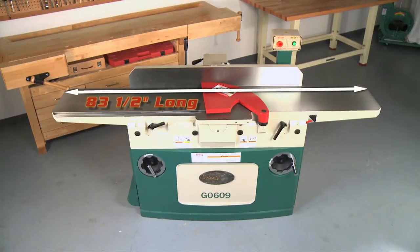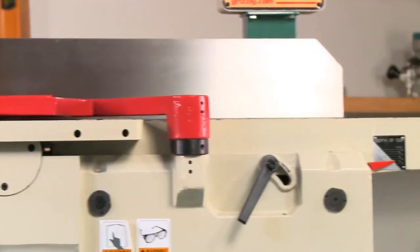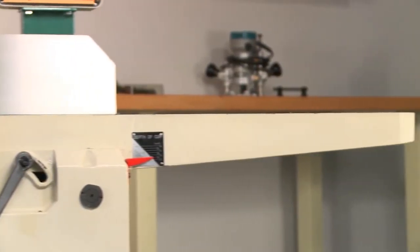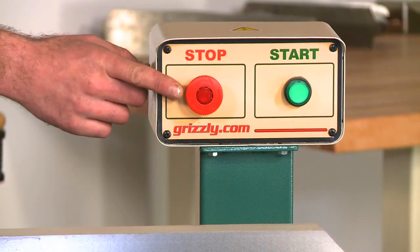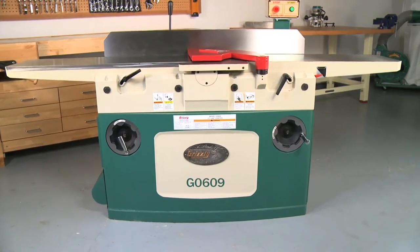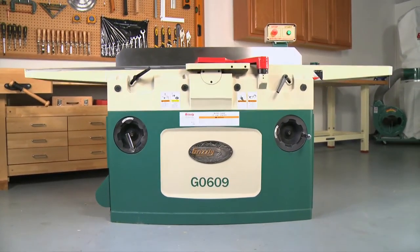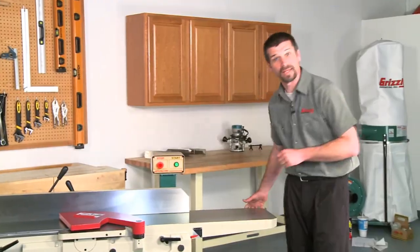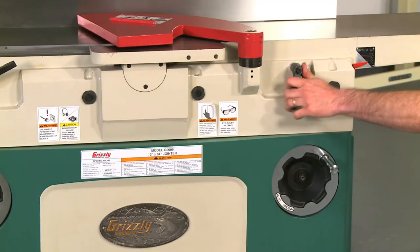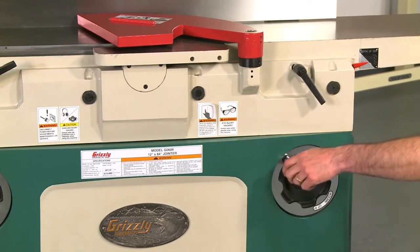The G0609 features an extra long bed that is 83 and a half inches long by 12 inches wide, tapering in thickness from 3 and 1/4 inches to 1 and 7/8 inches. It has an easy-to-reach pedestal mounted on/off switch and a heavy steel cabinet that is oversized for an incredibly stable platform, with a 5 inch dust port. Table height adjustments are made easily with a smooth operating parallelogram adjustment mechanism.